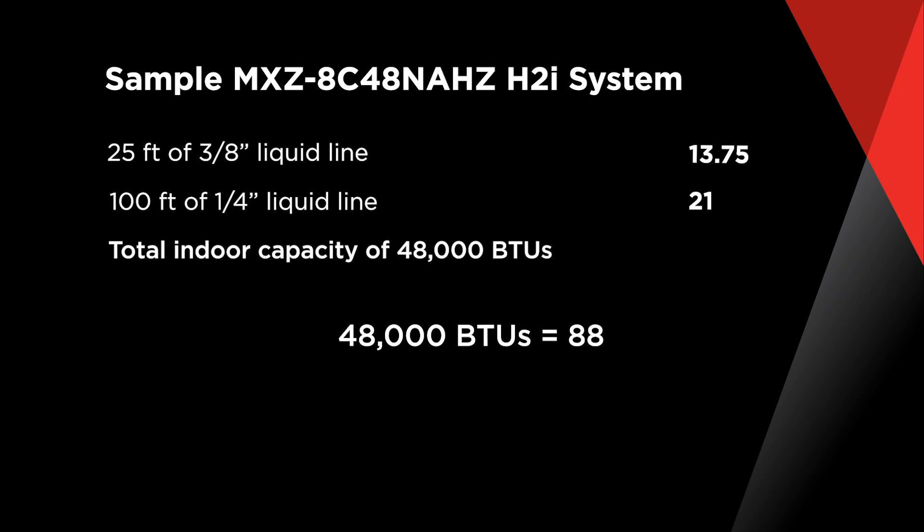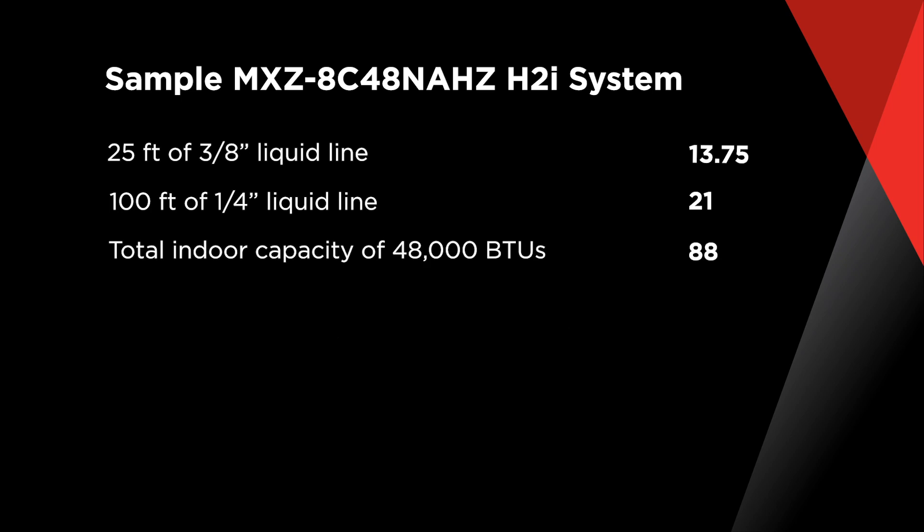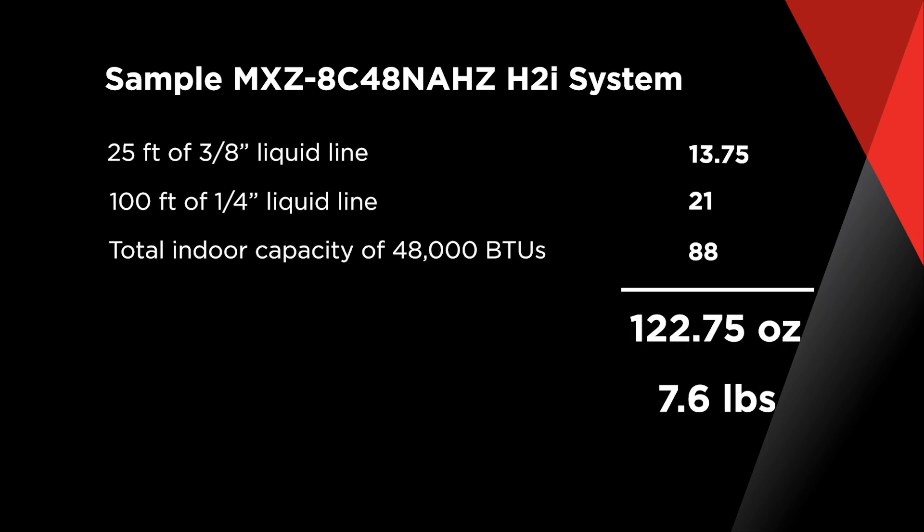In addition, we know that our 48,000 BTUs equals 88 ounces of additional charge. We add this up, and our total additional refrigerant charge is 122.75 ounces, or roughly 7.6 pounds.